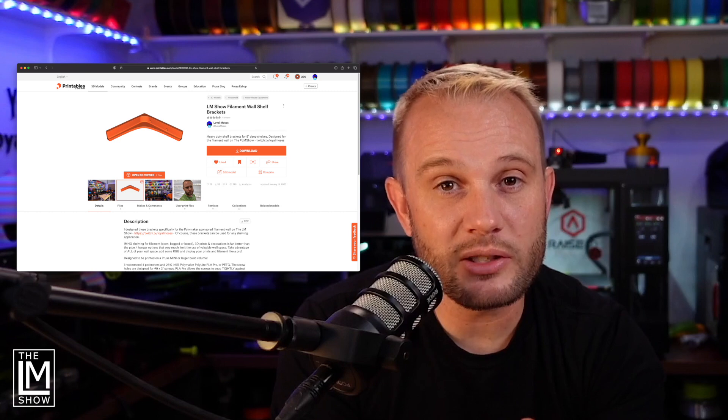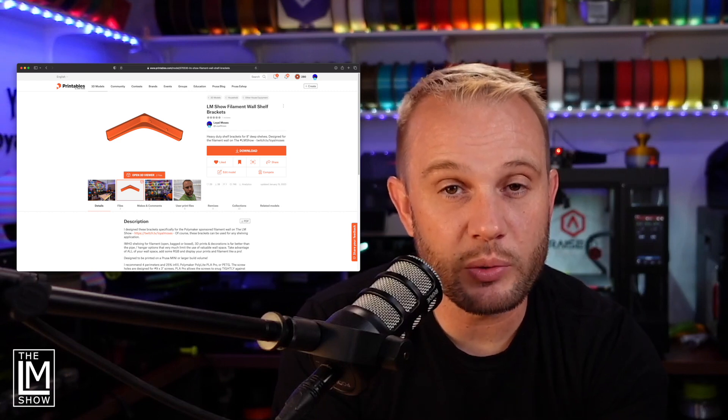The brackets I'm using are brackets I actually designed myself in Fusion 360. I've put those up on Printables.com and we'll have the links to that in the description below.